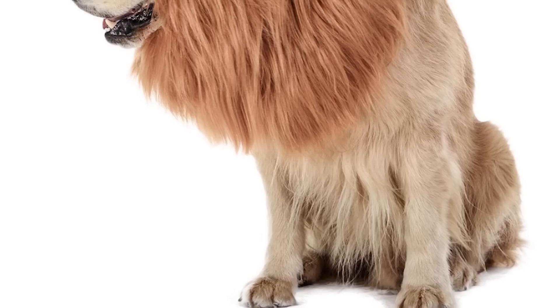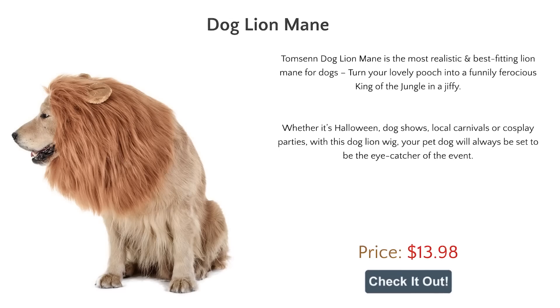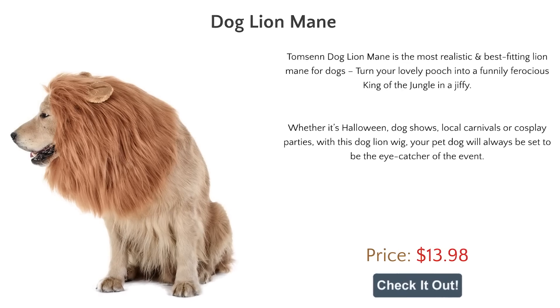Whoa, is that a lion? No, and I ain't lying. This is a dog wearing a lion's mane, which is the main part of this product.